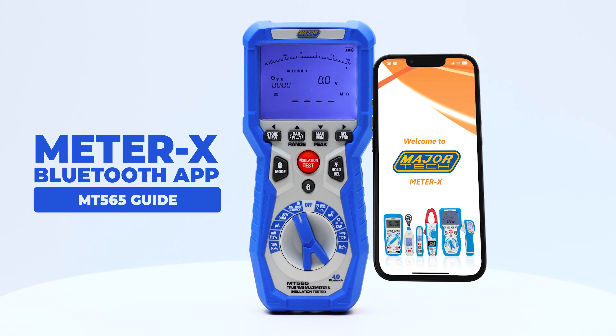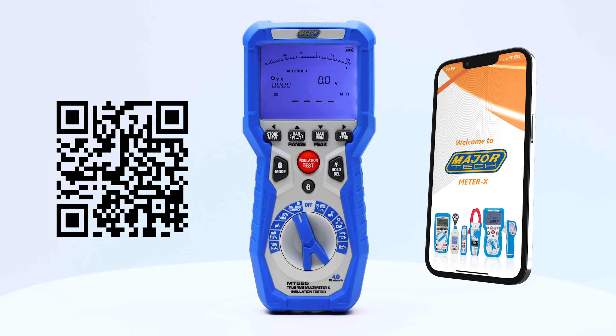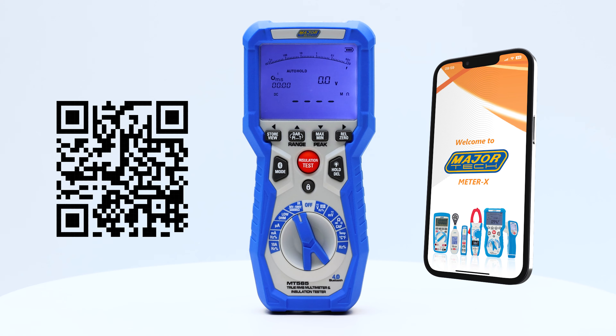Welcome to the MT565 Bluetooth Guide. To download the app, search MajorTech Meter X on the App Store or Play Store, or pause the video and scan the QR code on the screen now.